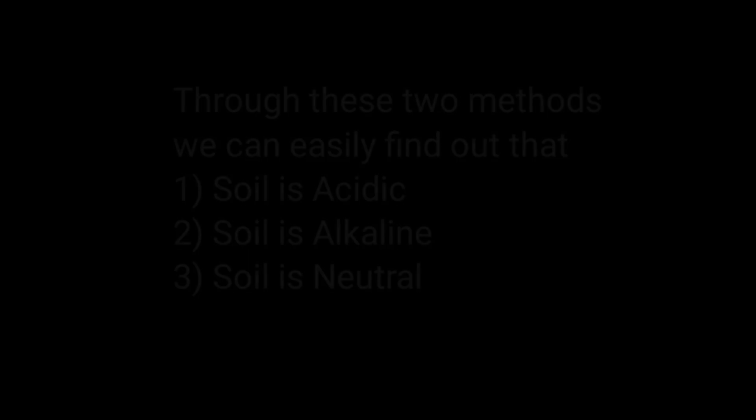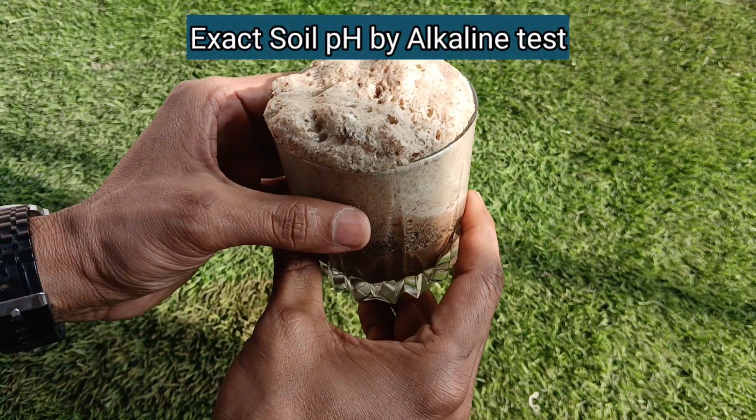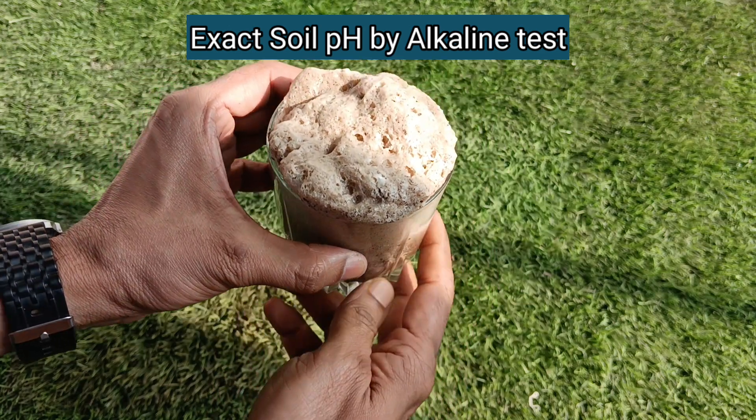Now we will tell you how to understand the exact pH range of our soil by observing the result of this test. First we will understand it from the result of the alkaline test. If bubbling or fizzing starts after adding white vinegar to the soil, the exact pH value can be found by matching it with the conditions mentioned below.